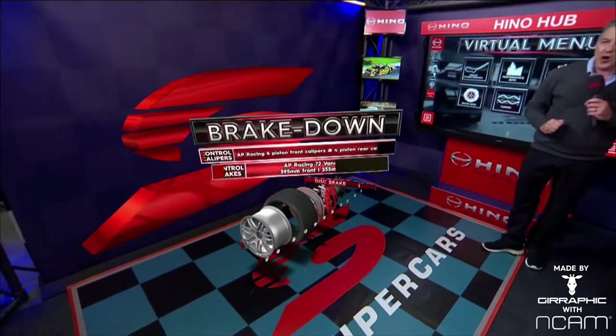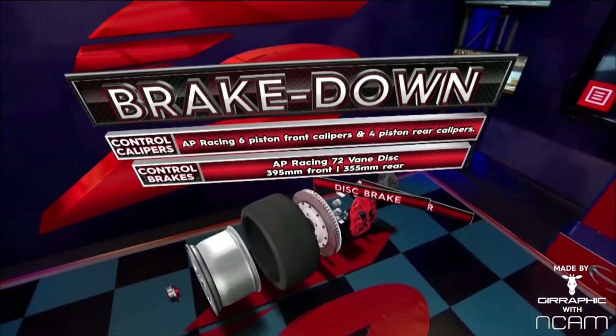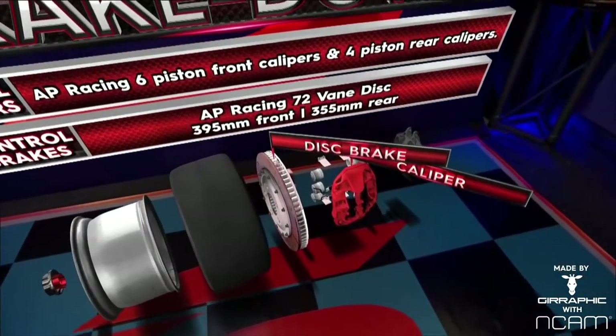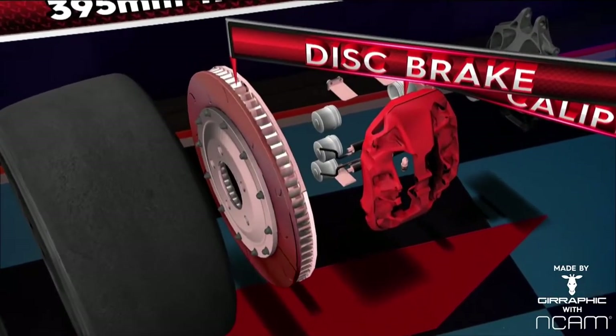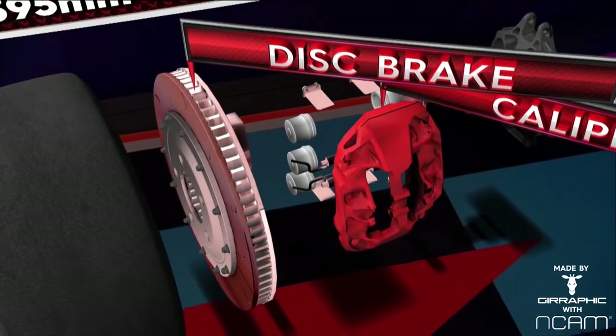The brakes on these cars — the control brake package on a V8 Supercar — AP front brake rotors. They're massive: 395 millimetres. There are 72 vanes in the middle of them drawing cool air through. Those big chunky aluminium calipers, six pots — massive braking capacity on these cars.